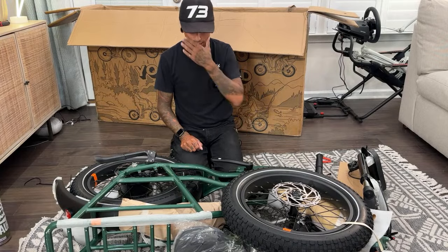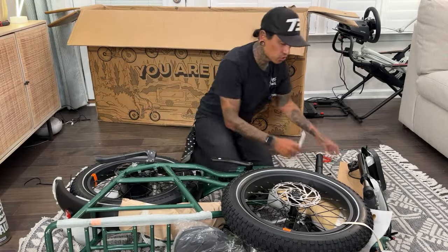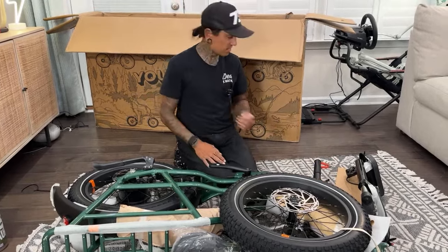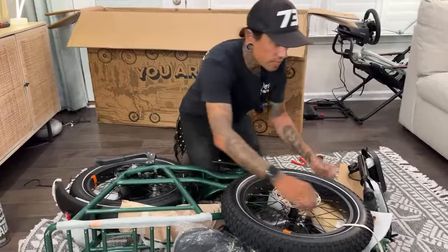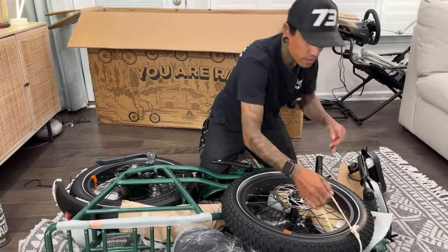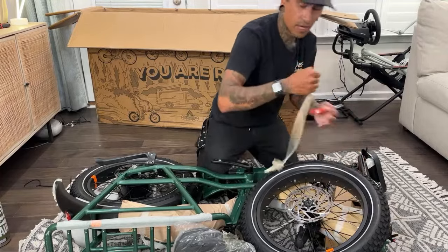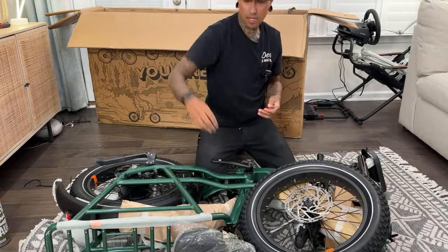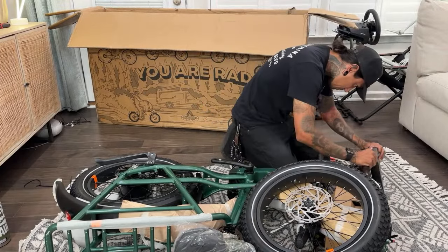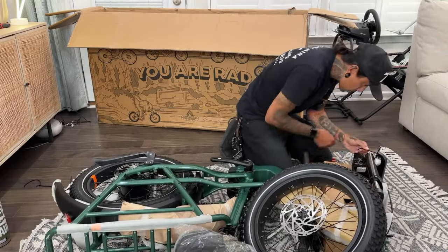We've got the Yadea Trooper behind Dee Dee right now, and the Transformers Megatron scooter. We've got a bunch of reviews coming guys — a lot of reviews. We've got some traveling action coming. We definitely want to get up to California very soon. We also got a nice Async super scooter.